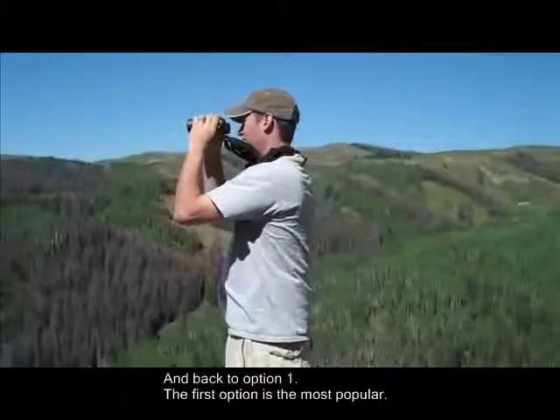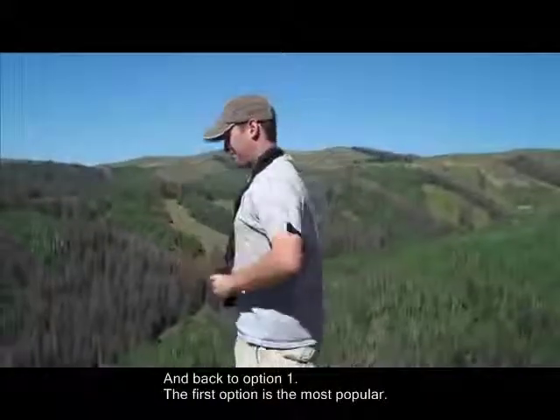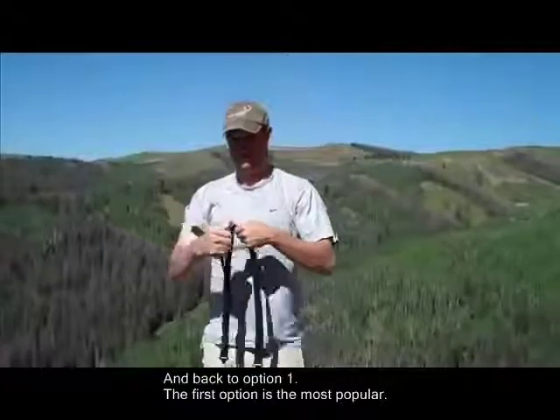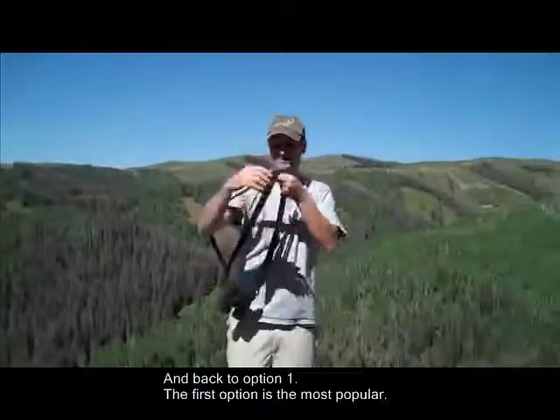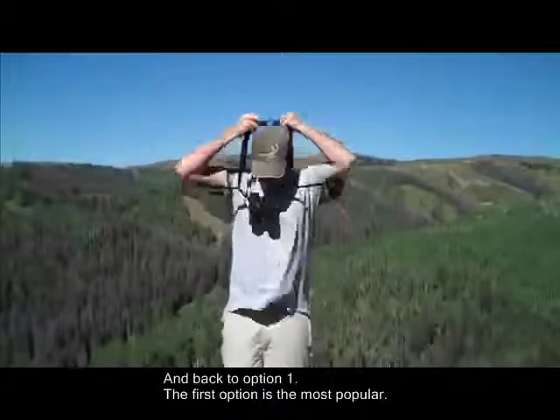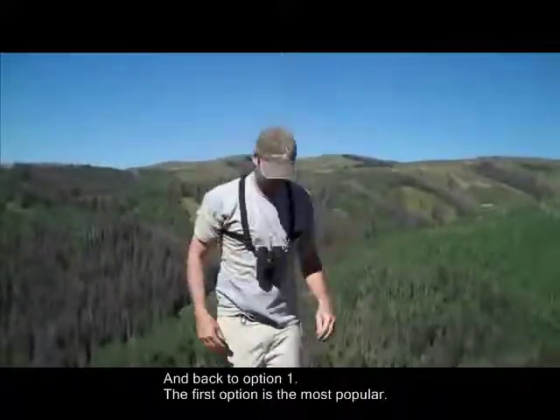You can go back to the first option, which is by far the most popular because it does eliminate neck pain. Simply take it off the head, put one arm in through, put the other arm in through, and bring it up over the head. It's very fast and very easy.